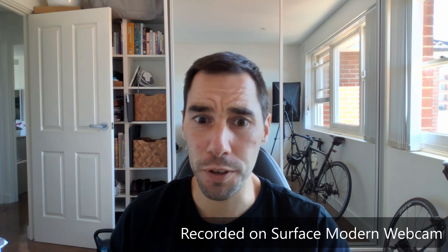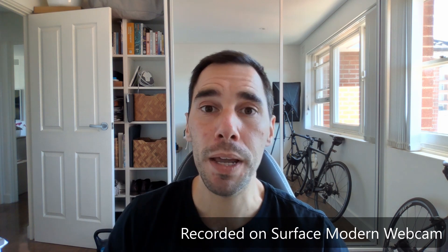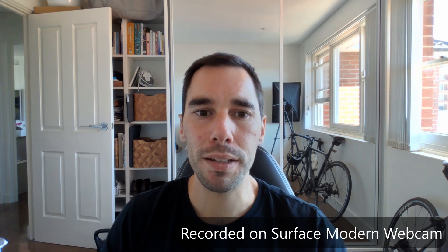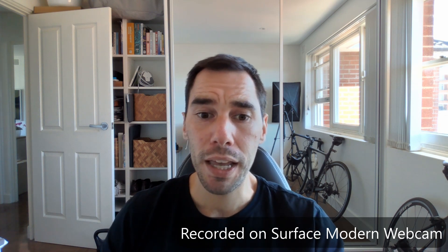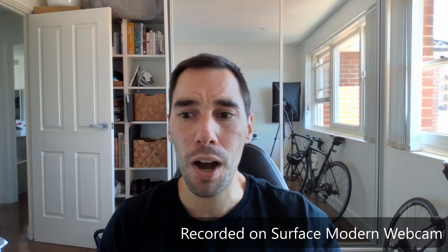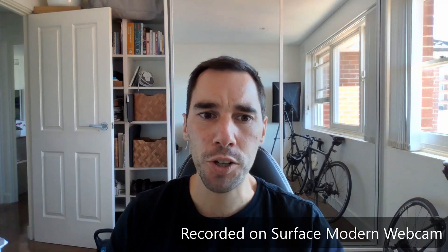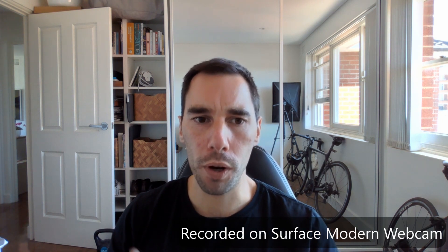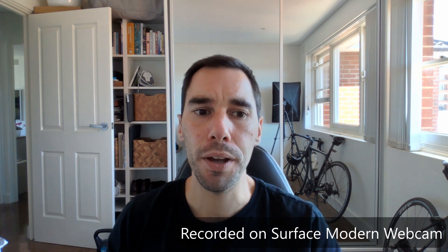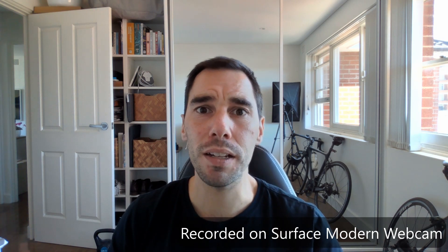As I was filming this video I had to jump on a call, and I thought this was the perfect time to test the webcam out. The color accuracy is a lot better than what you get from a laptop webcam. I've got a window to the side of me that makes half my face really quite bright, but with the Microsoft Modern Webcam it's a lot more flat and accurate. The jump from 720 to 1080p means the person on the other end gets a much better picture.